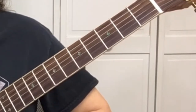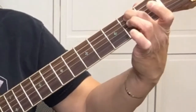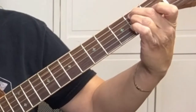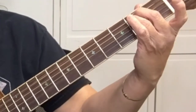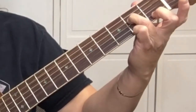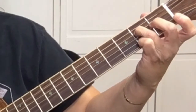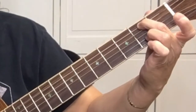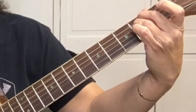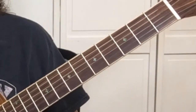What makes this an easy chord is we only need two fingers to play it. Your second finger is going to go right here on the A string at the second fret. Right below that is your third finger, and your third finger is on the D string. That's an E minor chord.